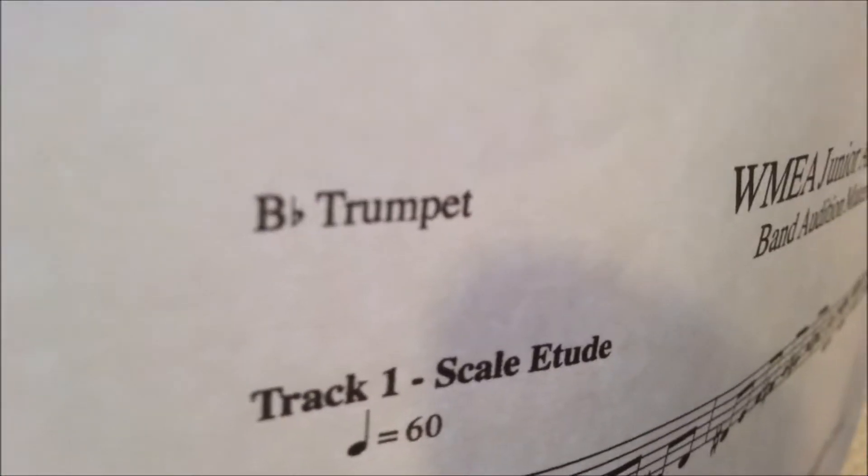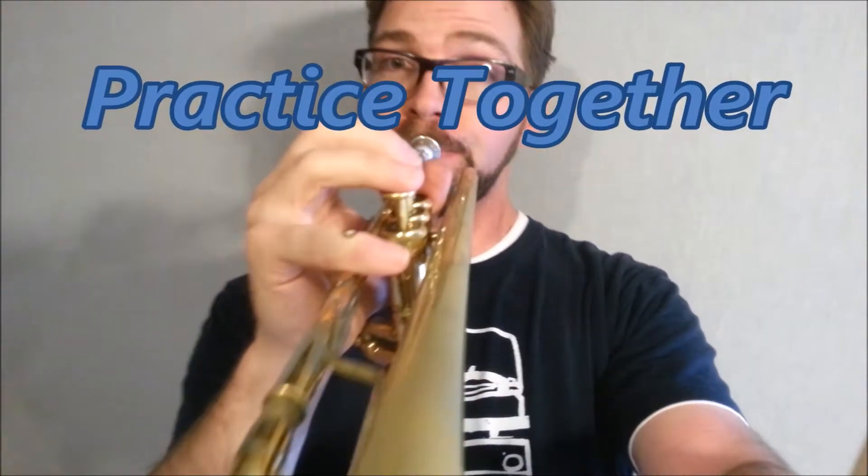Hey everybody, it's Matt. Get your trumpet ready because we're about to start some phrasing exercises.